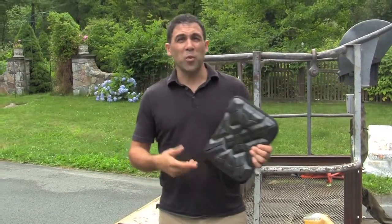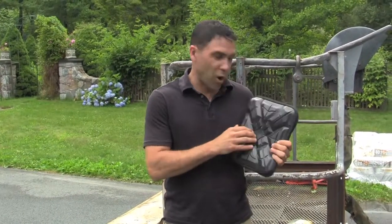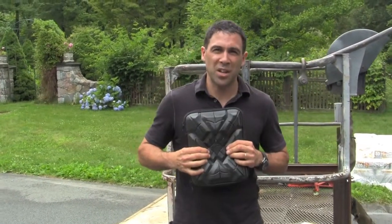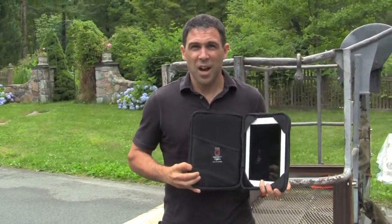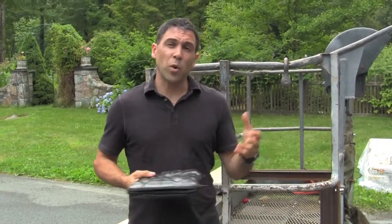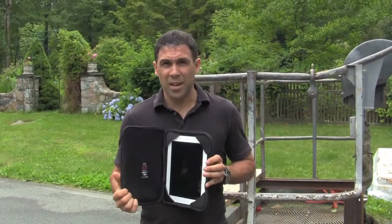Hey folks, Tom again with G-Form with another extreme demonstration of how well our G-Form RPT soft-sided protection technology protects your iPad and other devices from impact. Some folks have asked about how well we perform when dropped onto pavement. So today we're going to do a side-by-side demonstration of the G-Form iPad case against a competitive case that uses hard-shell technology to protect, both designed to protect the iPad.